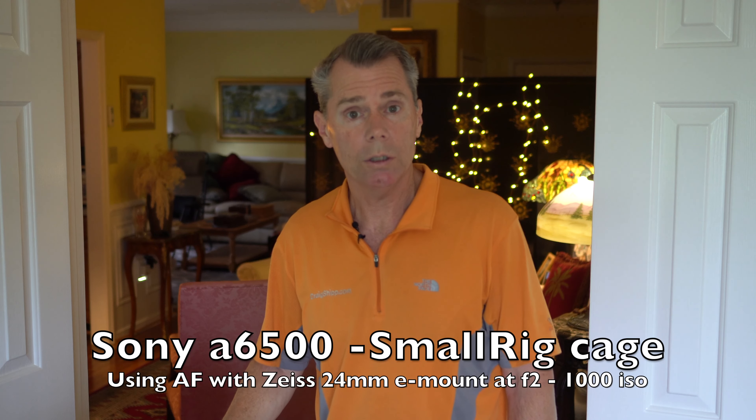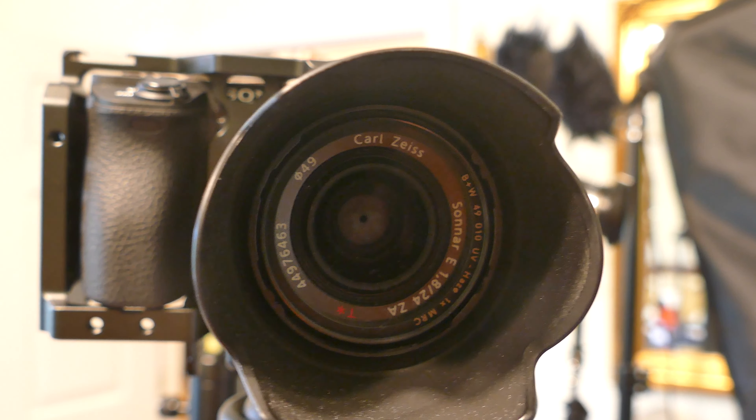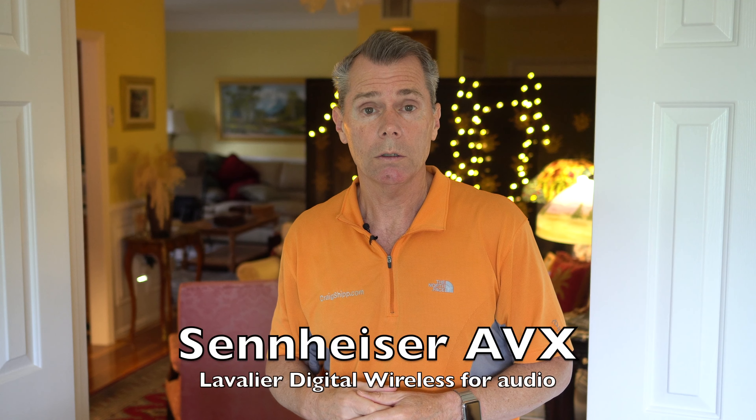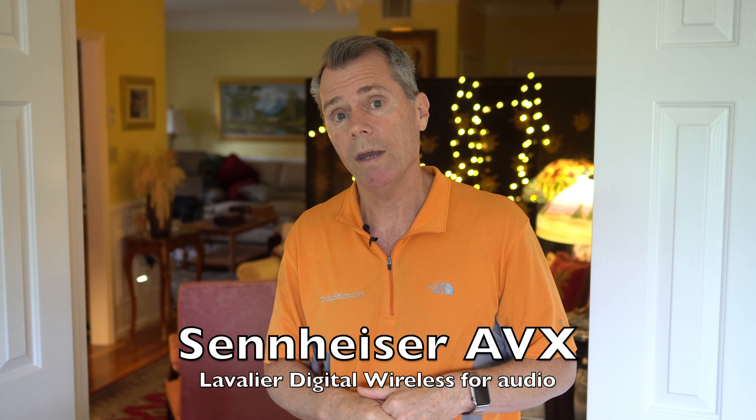I'm using continuous autofocus and we're in a relatively low light situation. I have my A6500 with the Zeiss 24 millimeter F1.8 lens at about F2, and I want to see if it can hold autofocus. It's at about a thousand ISO, and we've got just a little bit of window light coming in. We're going to see if this can hold focus in this kind of scenario — if it locks onto the face and is smart enough to hold that focus.